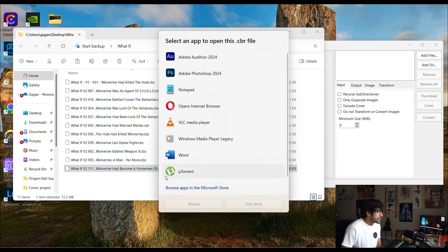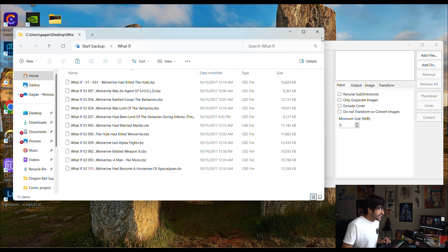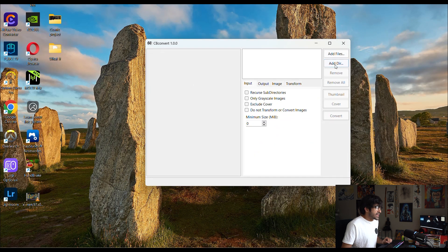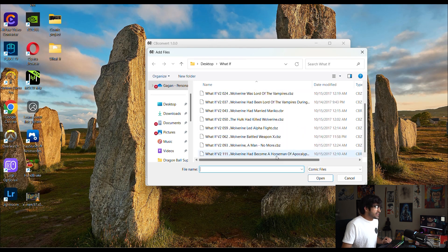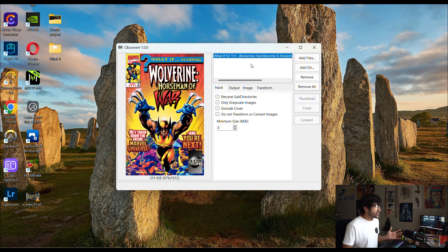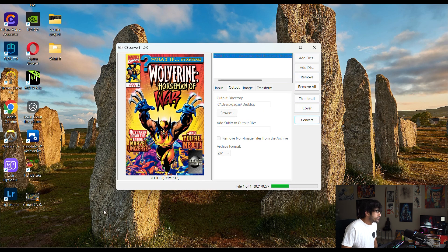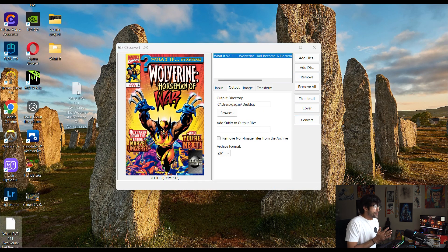We're going to choose the Wolverine 'Horseman of the Apocalypse' comic. Click 'Add File' — you can add an entire folder if you want, but let's just add this one. Click on the actual file for it to be picked up. Everything is already set to convert to CBZ. Go to Output, pick a directory — I'll put mine on the desktop — and hit Convert. Just like that, the comic has been converted to a CBZ file. Simple as that.